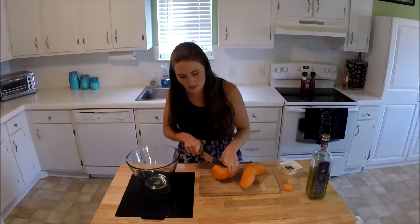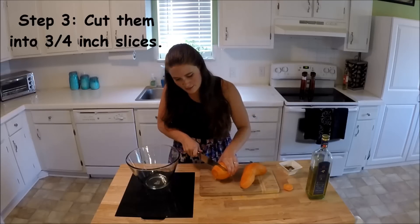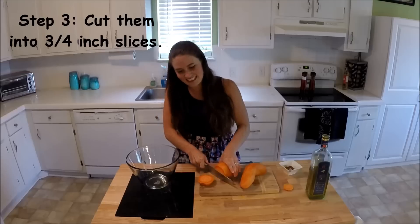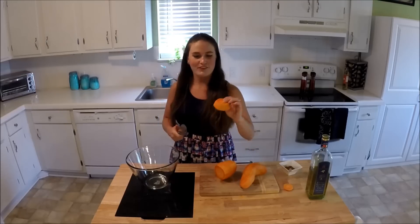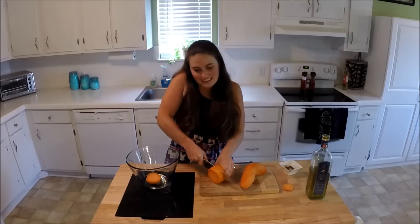I'm going to cut about three-fourths to an inch size pieces. You still want it to be hard to cut — that's the perfect texture and size for grilling, and that's all we're going to do for right now.